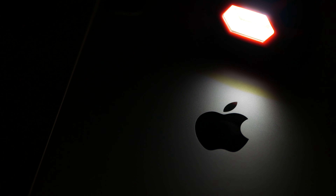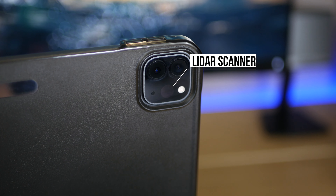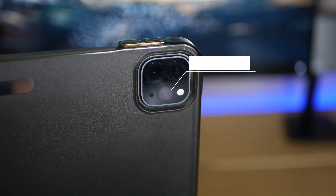Apple included a dedicated LIDAR scanner in the iPad Pro for augmented reality purposes. We also need to pay attention to the Apple iPad Air 5, and the LIDAR camera module is also featured on the iPhone 12.